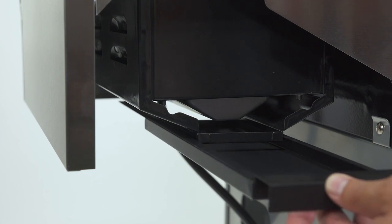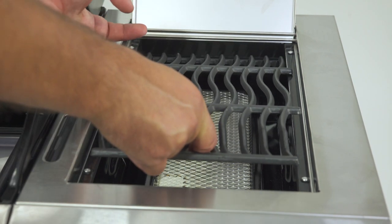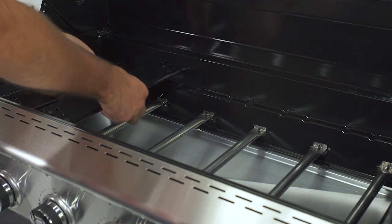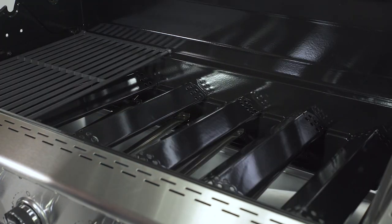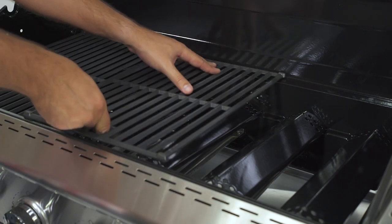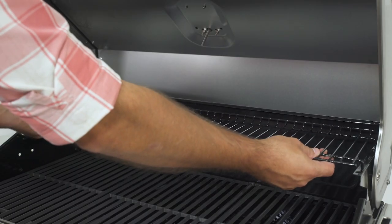Next, slide the ceramic side burner grease tray through the back. Now that all of your drip pans are in place, set the ceramic side burner cooking grid into place, making sure the hole faces the front of the grill. After that, open the lid on your grill and put each flame tamer into place at the bottom of the main burner bowl. No screws are necessary to secure the flame tamers. On top of those will be the cooking grids and the warming rack. Place the grids into place above the flame tamers, making sure the holes in each grid are facing the front of the grill. Then set the warming rack into place.